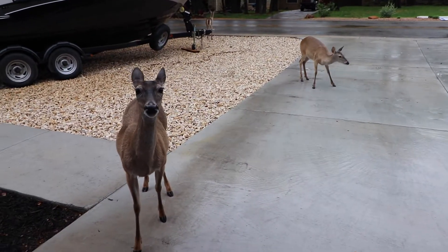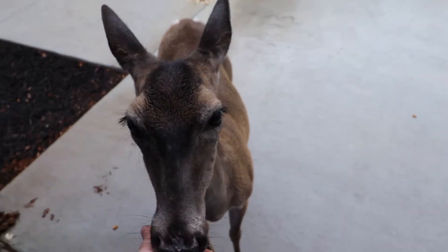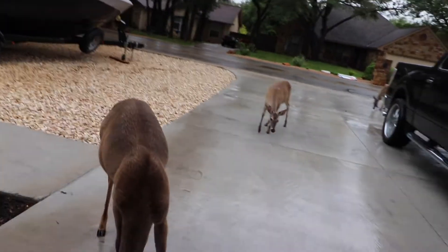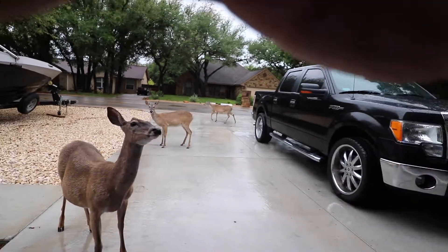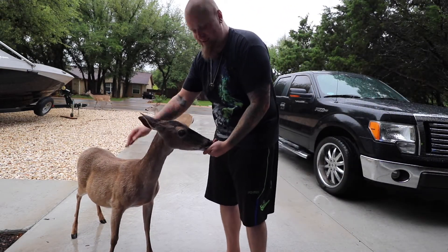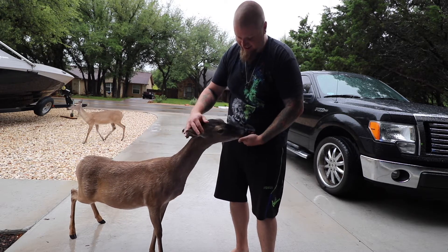All the homies rolling up. Got a lot of deer content racking up here on the channel. Plenty of videos of me feeding the deer — if you want to see more, go back and check out some of my older videos. You can see me pet this deer right here. She don't care. I have to hold the camera right now. Look at her.